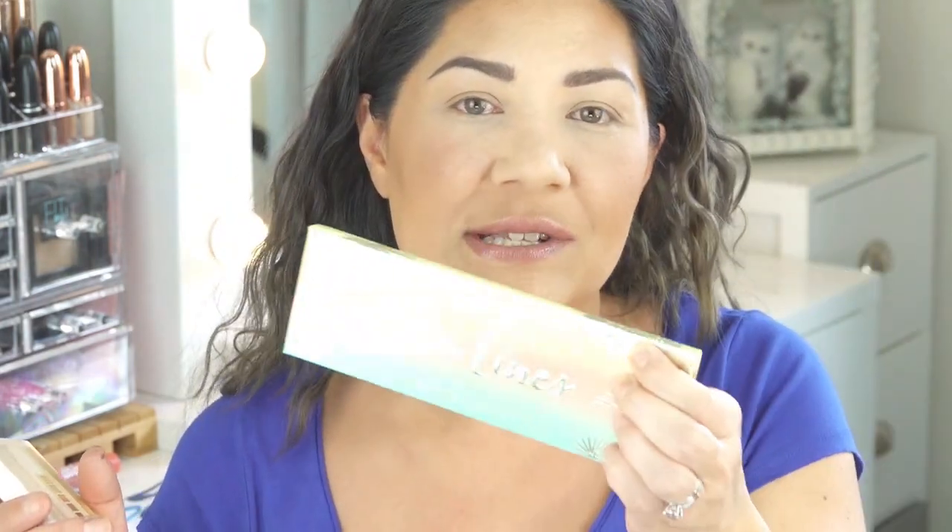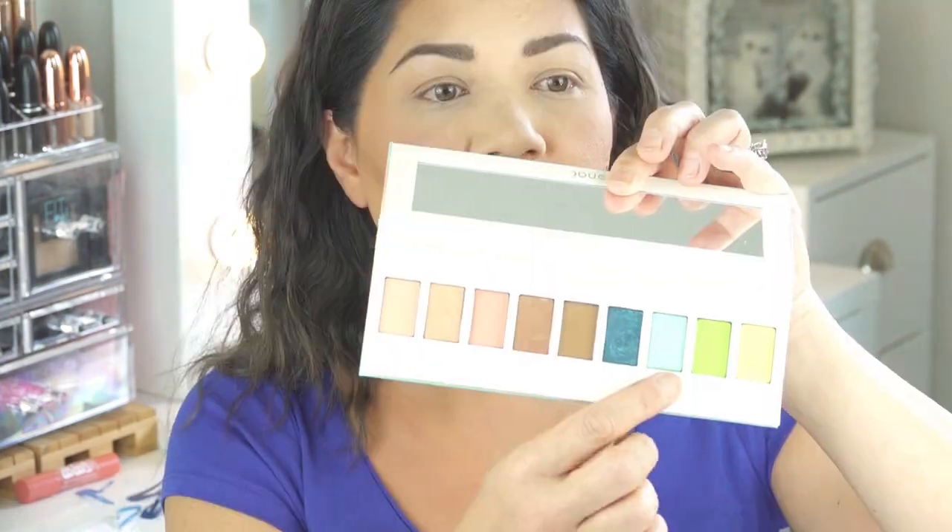I want to dedicate today's video to a very special little girl named Olivia. She is the daughter of a very good friend of mine from high school. She saw my recent video on the Jouer Tan Lines palette review and she really wanted — she asked her mother — she said, I want her to use that pretty blue color in the palette. I think she was talking about this color right here because she wanted a mermaid look. How cute is that? What better time than the summer to show some mermaid love?